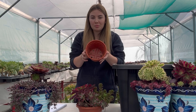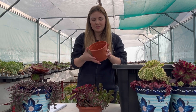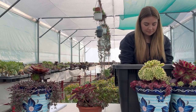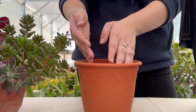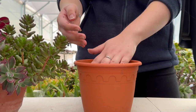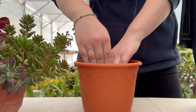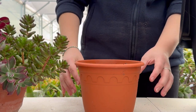Taking your pot, it's optional if you want to line the pot with newspaper to stop any compost from falling out. Start by filling up your pot and then just make a hole in the center of your pot to be able to add your plant.